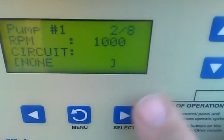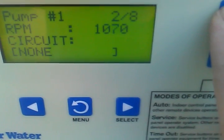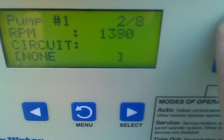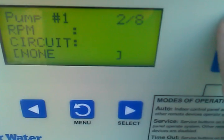Then we're going to go up to the next pump. I'm selecting it until the speed RPMs is blinking, and then I'm going to set the pool speed to about 1,800 RPMs.